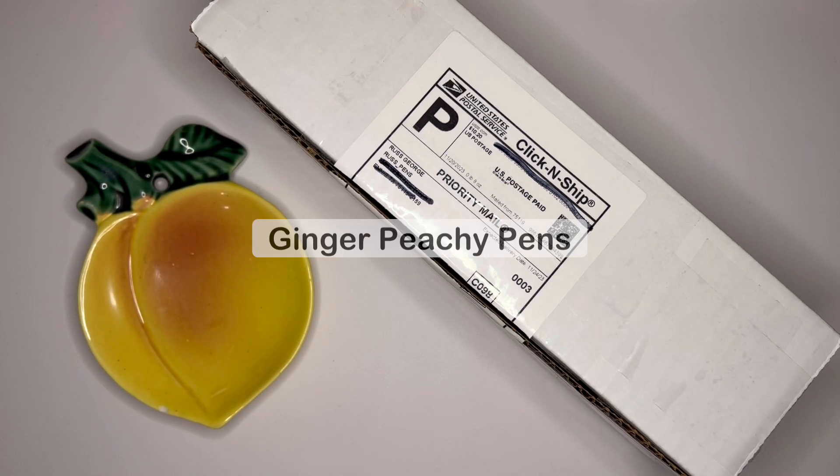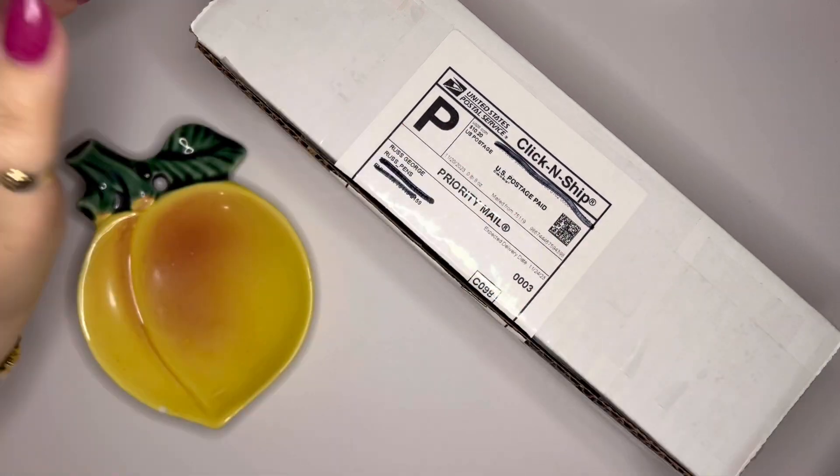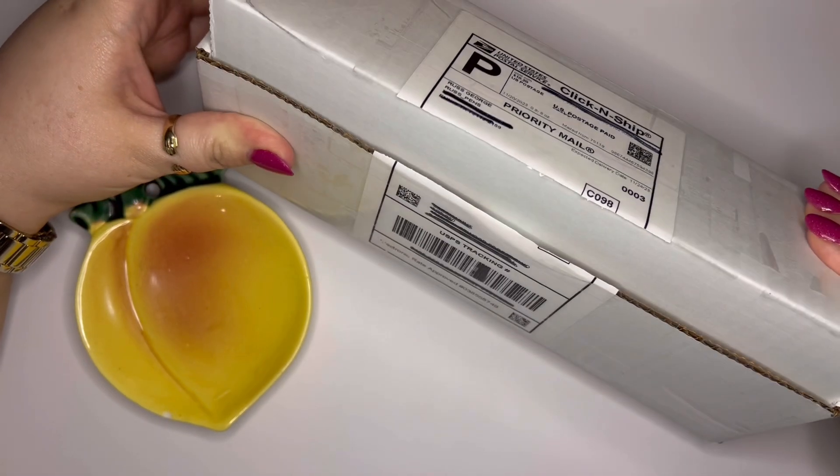Hi pen friends! Welcome back to Ginger Peachy Pens. My name is Sarah and today we are going to unbox a new pen. I have not looked at this one yet — we're doing this together.